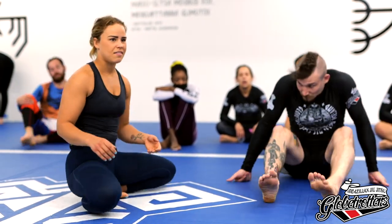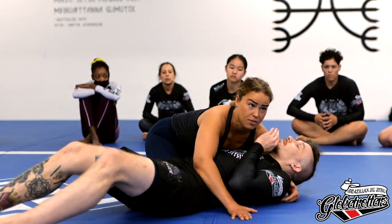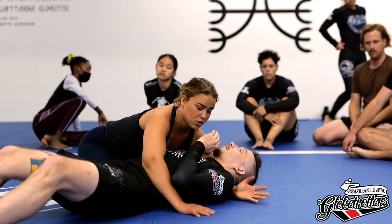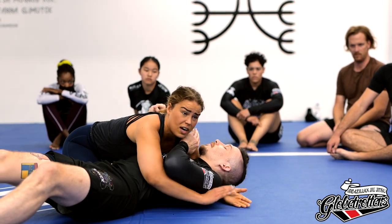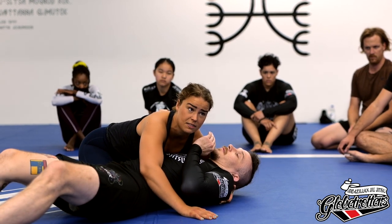I try to just grab what I can. If possible it's best to grab under — and I'm often the smaller person as well. Otherwise I just try to grab hold under the shoulder where I can. Or I can grab the hands together, pull them in, and get a bite of the armpits.